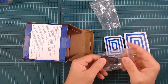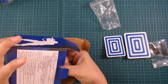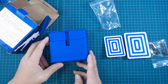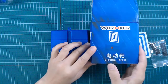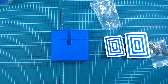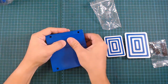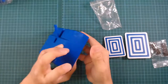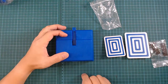You also get some padding, some screws, and then the item itself. So this is the Workers Electric Target package. It takes two double-A batteries — I already put in the batteries; it doesn't come with batteries.